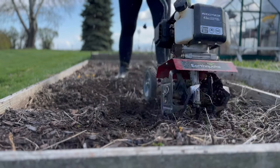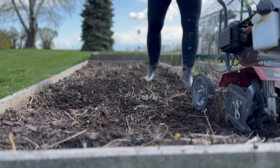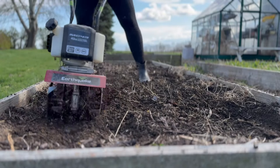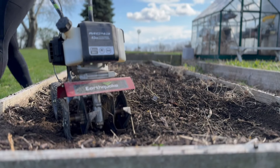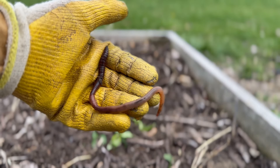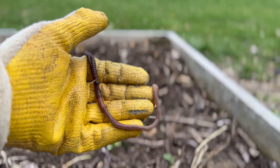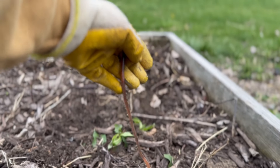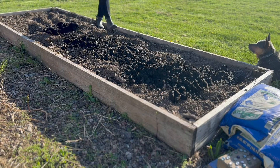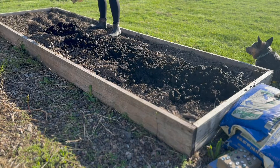I wanted to get those potatoes in the ground — the old saying goes they should go in on Good Friday and we are just a few weeks beyond that now. The first thing I needed to do was clean out the beds, get rid of everything from last year, and then amend the soil in that box a little bit. I had grown tomatoes and onions in there last year, so I wanted to put in some fresh dirt and some compost and get that tilled in good. I have a hard time spending money on dirt — I hate to buy dirt, especially by the bag load.